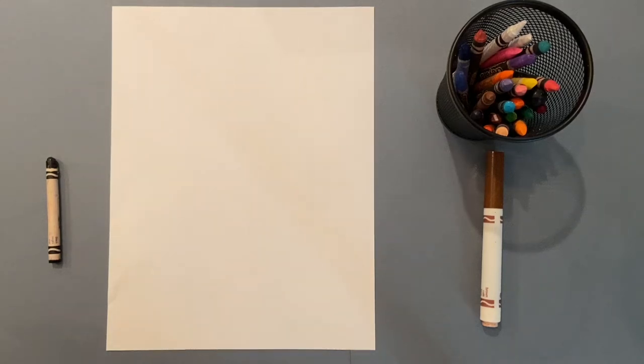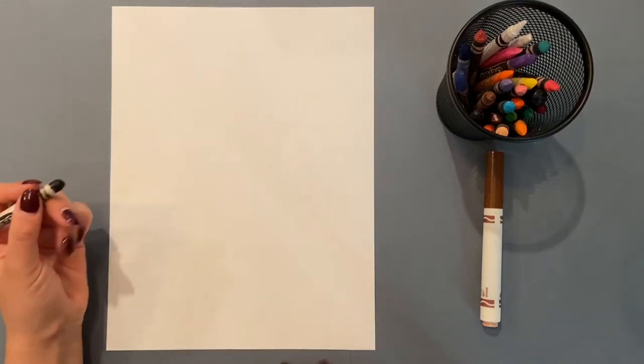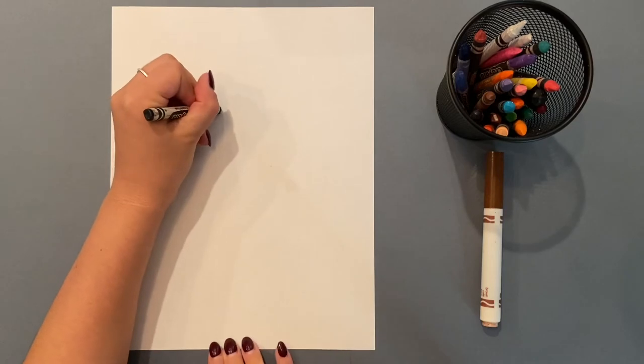Good morning, boys and girls. Today we're drawing a woolly mammoth, which is an animal that was alive during the last ice age.